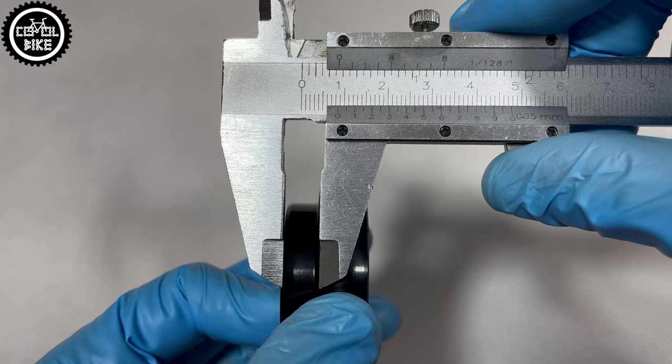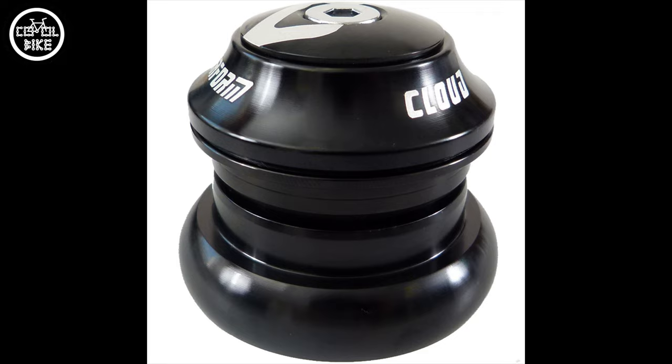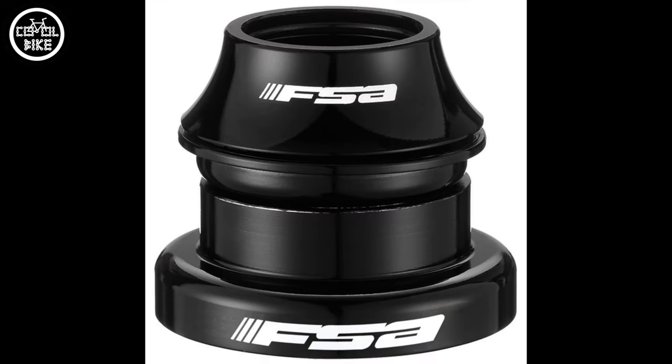ZITTO has the advantage that their flanges are quite low at only 9 mm. The Token TK036A also has similar dimensions. Slightly higher flanges are found in the Neko H151S, Cloud Perform F7, or FSI Orbit ITA.